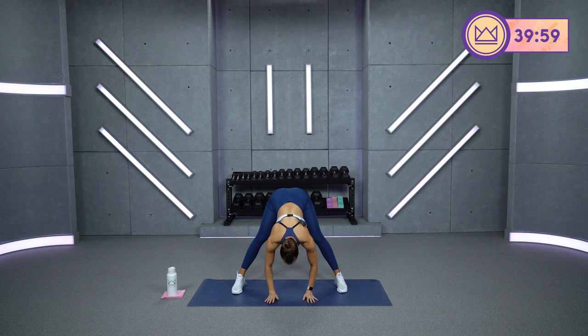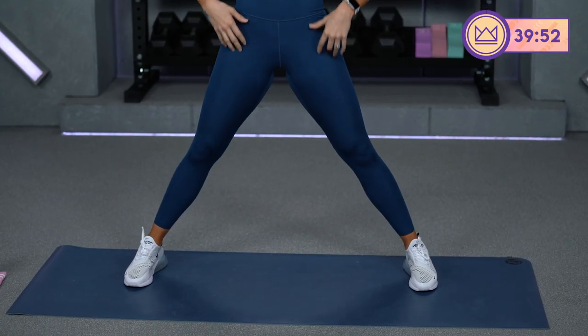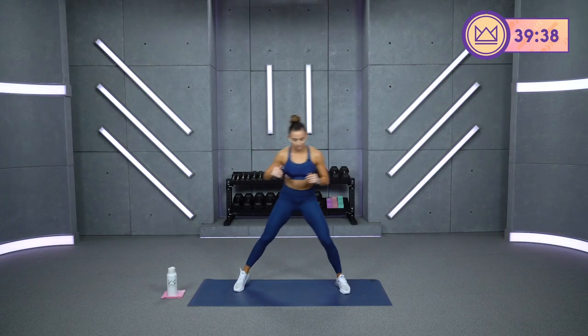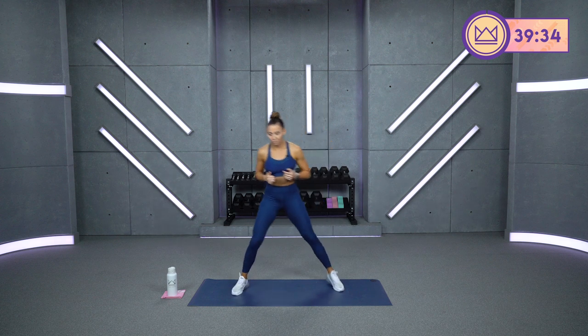Nice wide stand. We're just going to hinge down in front, reaching for the floor and shifting your hips back. In 3, 2, 1, let's go. Big exhale and stand. Starting off with the hamstrings — breathe through as you reach down. I'll give you options today to use no equipment. Bring it back into butt kicks.